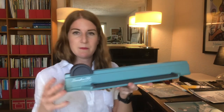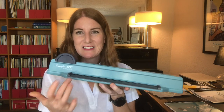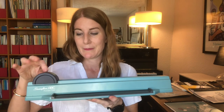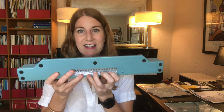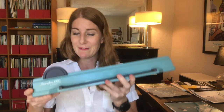This is made by Swingline — it's called the GBC ProClick 250. It has 32 holes and a very heavy die cut system. It's got a top mechanism that operates it back and forth, and underneath you've got a bay to collect the holes nice and clean. If you fill up on that, there's a little trap door.